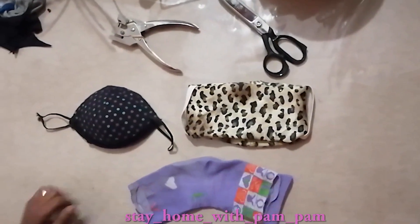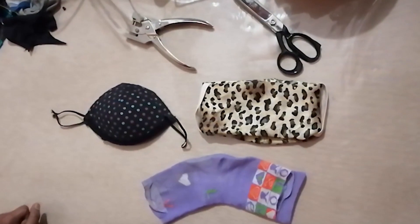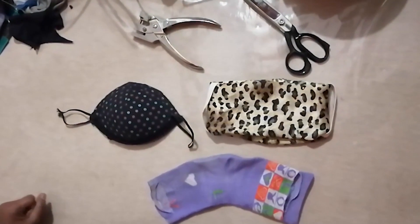So there's your three masks — easy to do and requires no sewing.